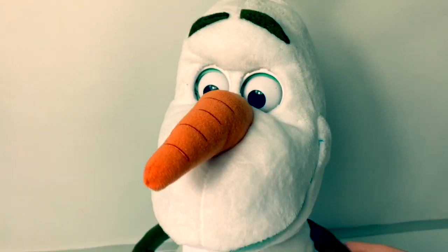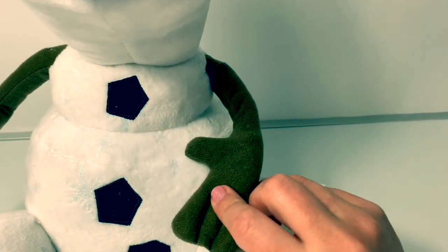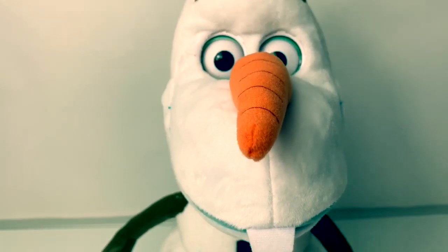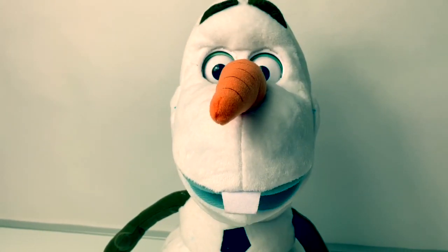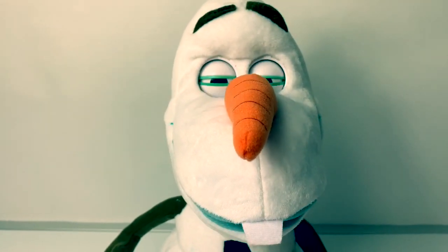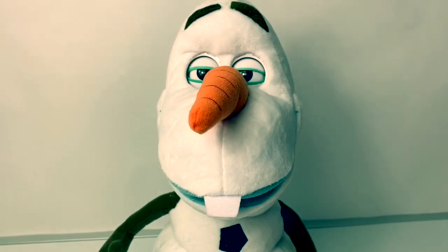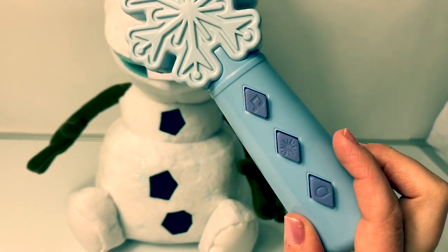Last but not least is the Follow Me Friend Olaf. He is the biggest Olaf that I have. He has wheels here on the bottom and you can press his hand. He says things like: 'Hello, I'm Olaf and I like reductive reasoning,' 'I'm learning to read and I prefer the big words,' and 'Do you want to hold my hand? Good decision.' This Follow Me Friend Olaf comes with a snowflake remote control. There are buttons for sayings, following the snowflake, and for music.